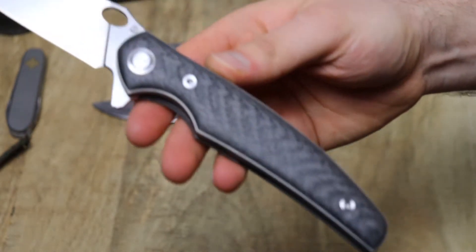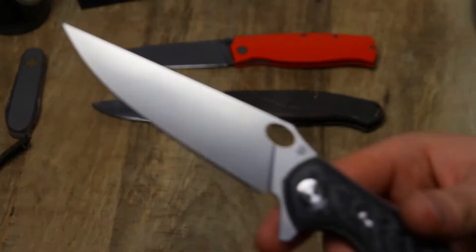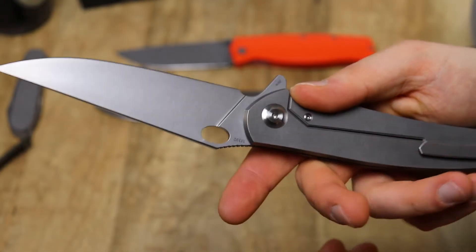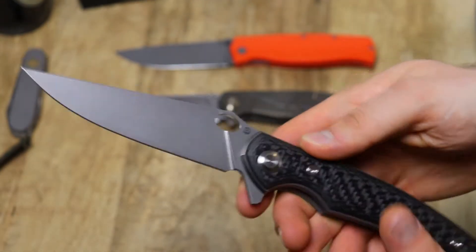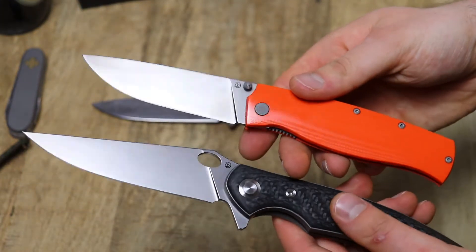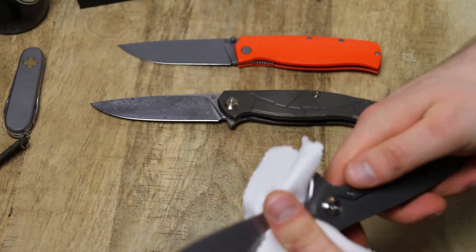Cheburkov knives just have a certain feel about them. That sandblasting on the blade — as you can see, there is a little bit of shine to it. I think they do hand-wrap the blades and then blast underneath them, so it gives a very interesting kind of look. The Strish here is sandblasted as well, just a little bit darker, but very beautiful sandblasting — one of the best that I've seen in that price range.